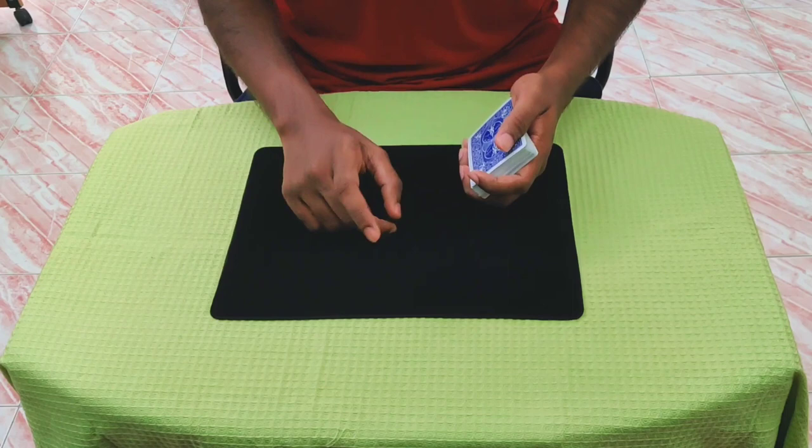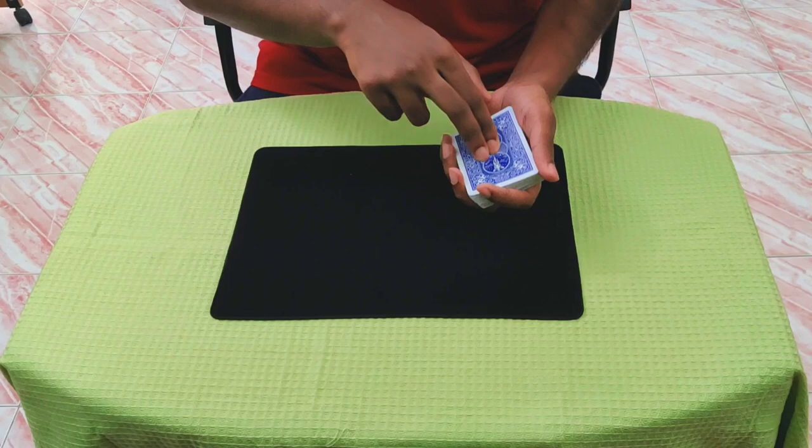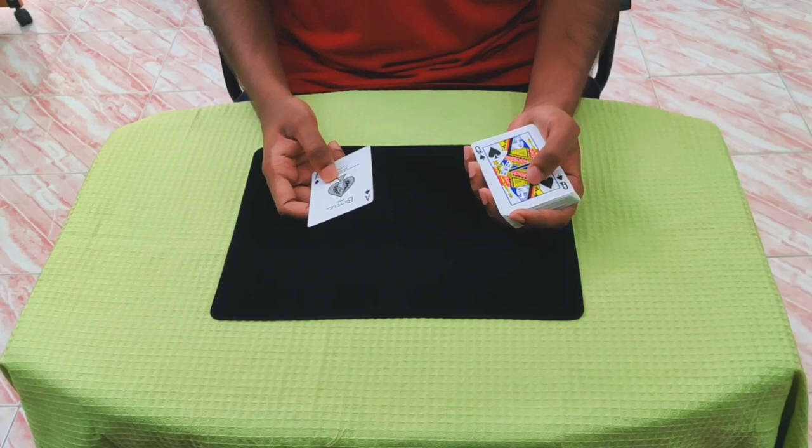This time let's just focus on the queen. Watch the queen — I'll take the queen and place it on top. Nothing happened yet, but if I press, that's when the ace is on top and the queen is second.